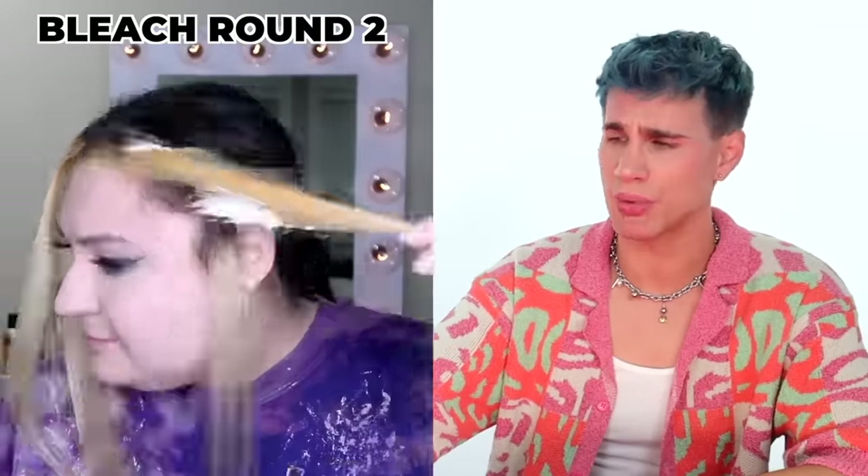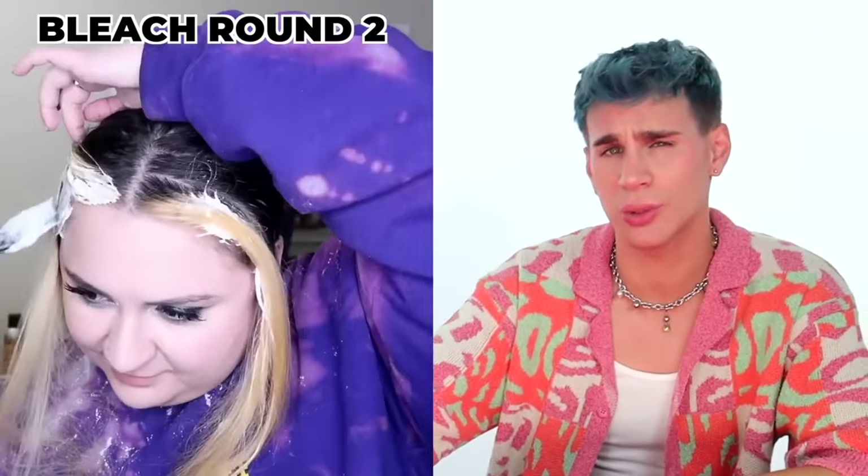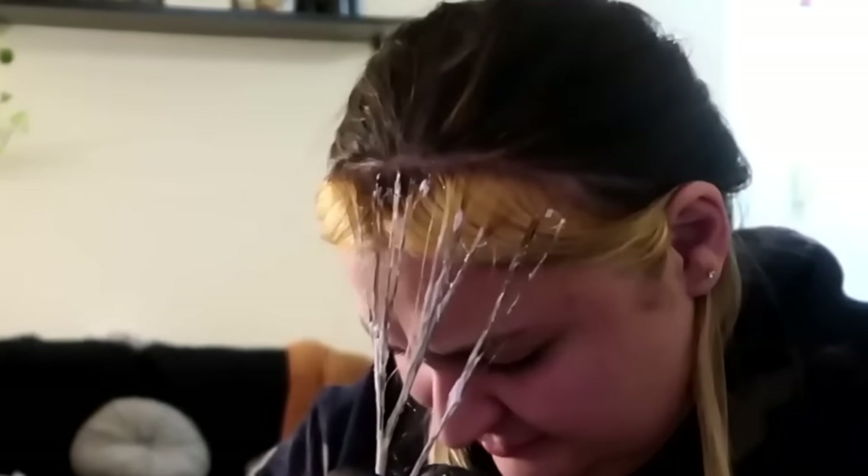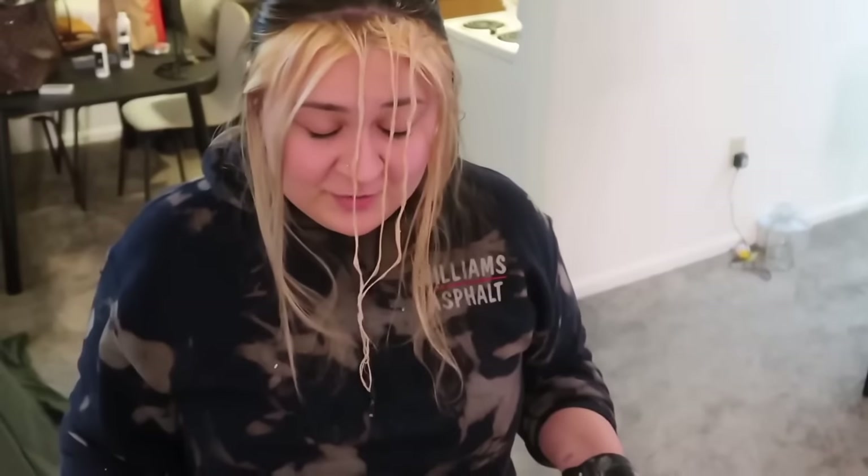We're on round two, which happened very quickly. It doesn't seem like her roots were applied and I'm very confused. Her hair is definitely feeling crispy. She put a little more bleach on the brassier section. Now we're on round three and I am uncomfortable. It looks like she was still missing pieces even after the second round. She's on round four or five — I've lost count. She fixed the orange bits by bleaching them instead of toning them.